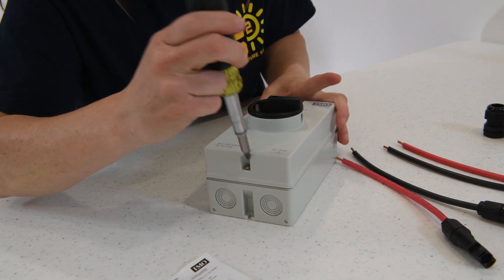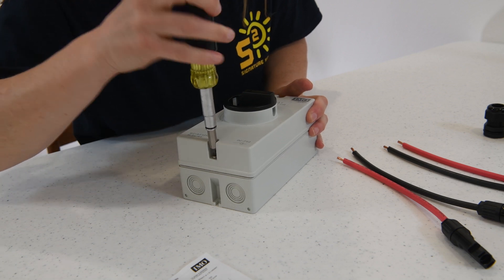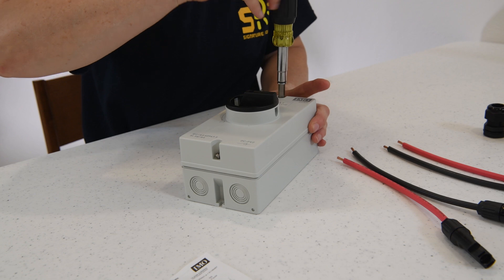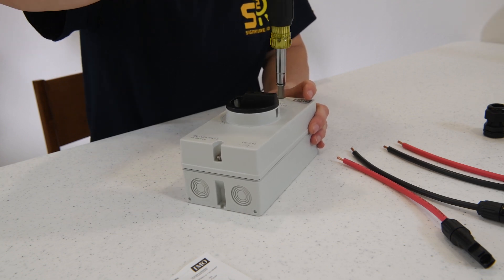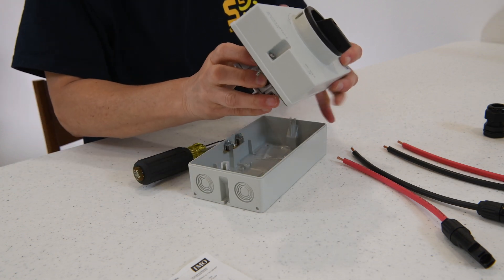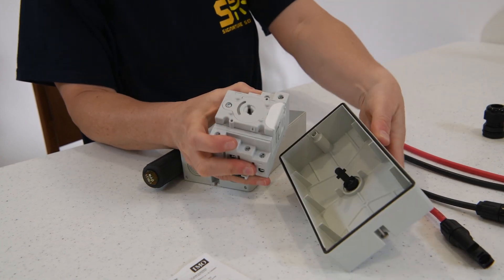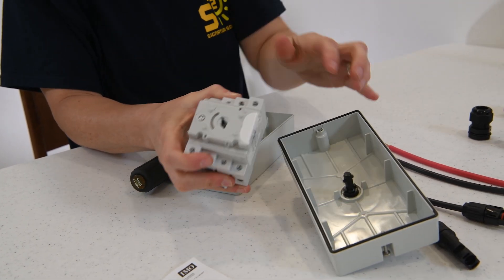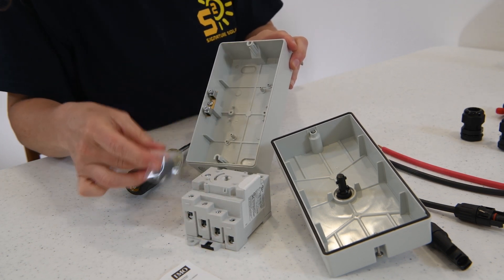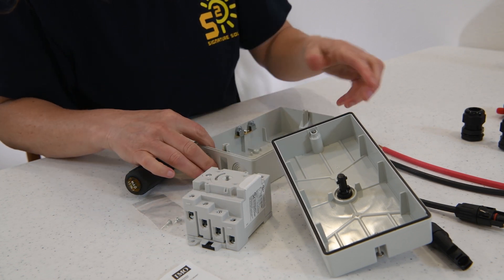Let's get inside this. We have two screws to keep your enclosure together. We'll undo those screws — it's a Phillips head number two. Right now your switch is off. This is what is turning your switch here. Notice on the inside you do have a couple of screws. Later on, that will allow you to attach your switch to the back of the enclosure. We'll set these two aside for now.